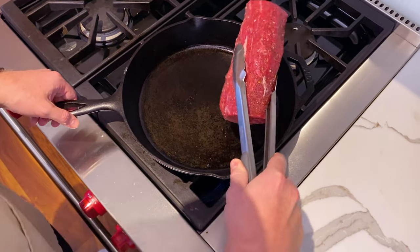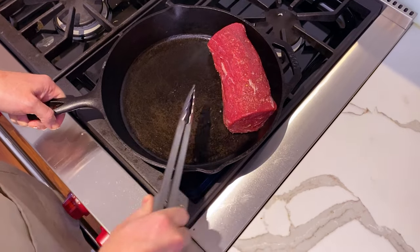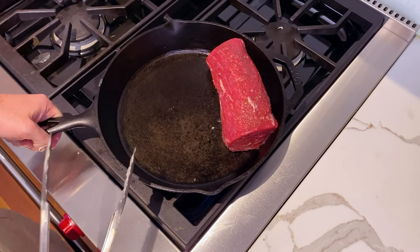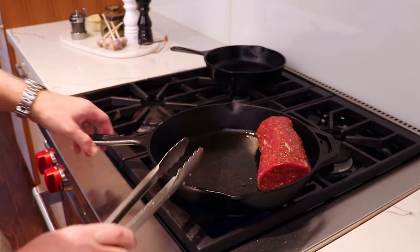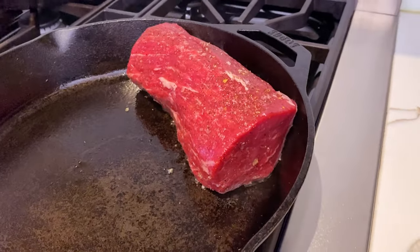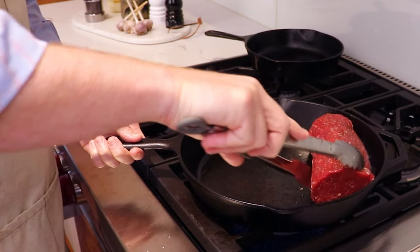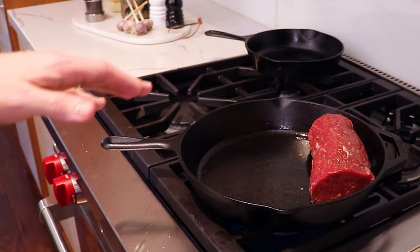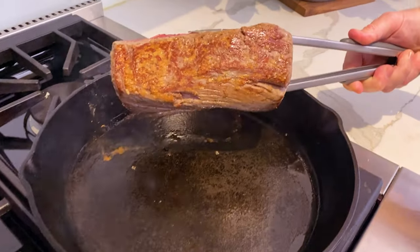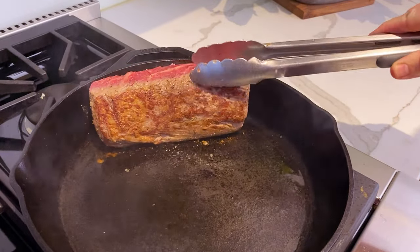We've got this pan ripping hot. We'll drop in our Chateaubriand on one side, press it up against the edge of the pan — that way we'll get browning on the bottom and a little bit on the side as well. We're not looking to cook the Chateaubriand at this point. All we're looking to do is create a brown crust on the exterior. The cooking will be done later when the Beef Wellington is in the oven. We oiled the steak, so that will prevent it from sticking.